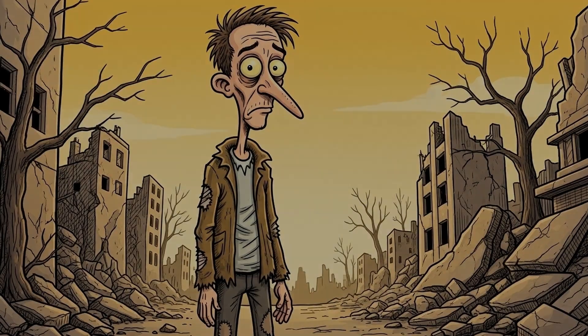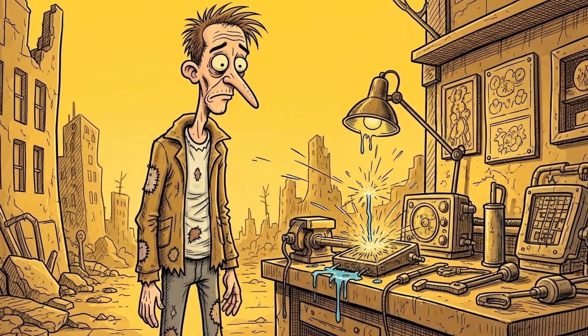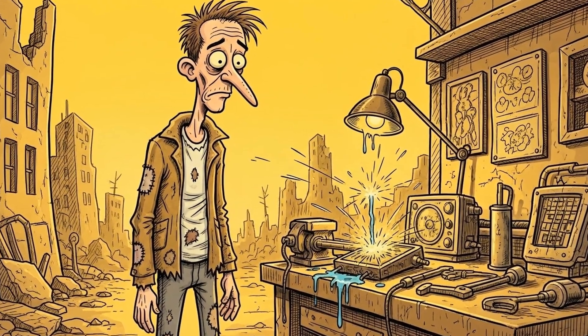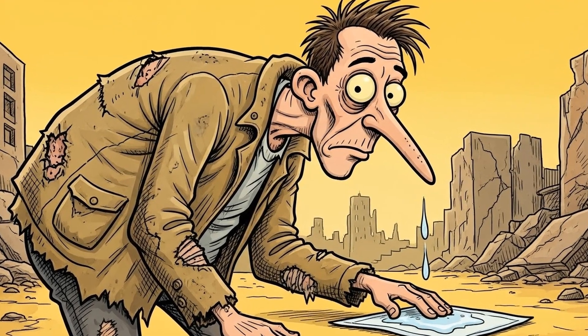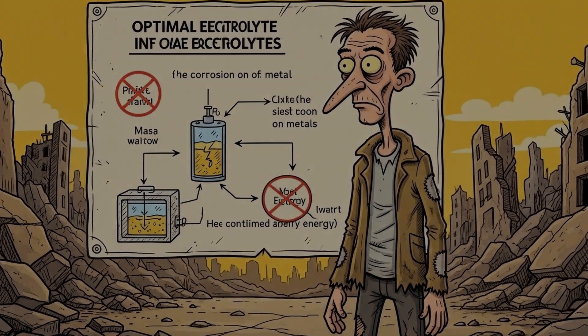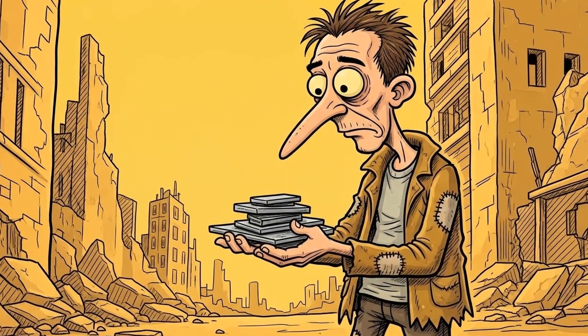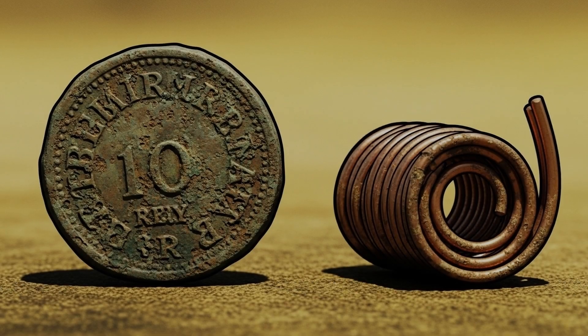Step 2: Soak your absorbent material in the acid. Immerse each square completely and ensure it's thoroughly saturated. Squeeze out any excess liquid — the material should be damp, not dripping. Too much liquid creates a mess and potential shorts. A controlled amount of electrolyte is key; it prevents accidental energy dissipation or corrosion of your precious metals.